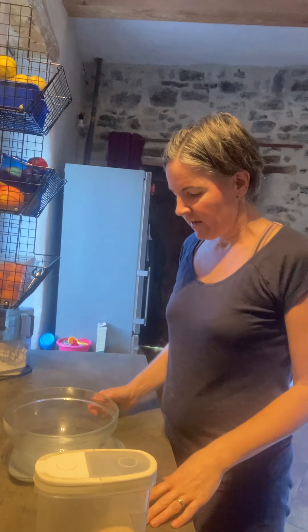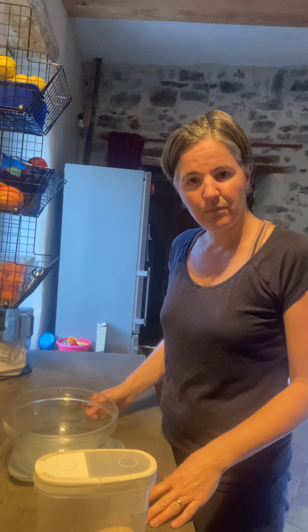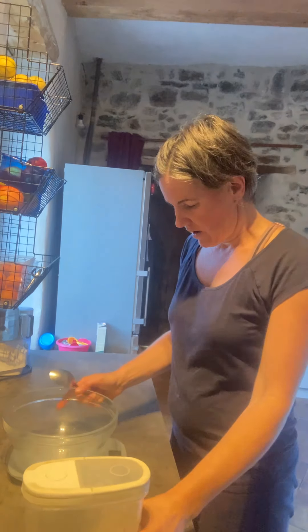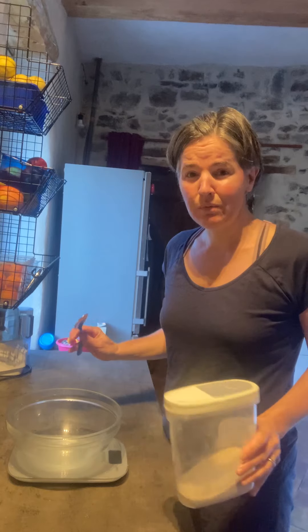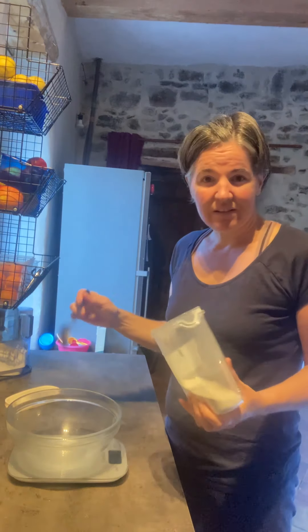Good morning. So the galette de sarrazin — the Brittany crepes — we're going to put those together today. Super simple. It's not really a recipe; it's just a system.